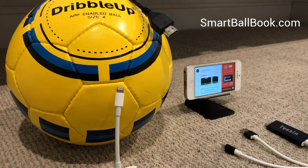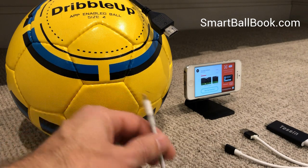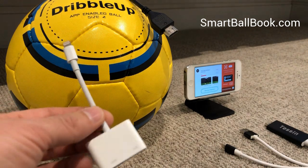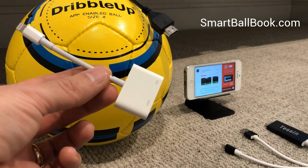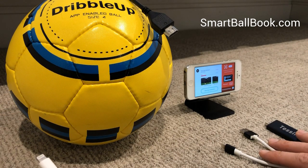There are ways you can do it wirelessly, but we found those to be a bit laggy. So we are going to show you two different ways to connect Apple devices using HDMI: one is using an HDMI to lightning adapter, and the other is using an HDMI mirroring cable.